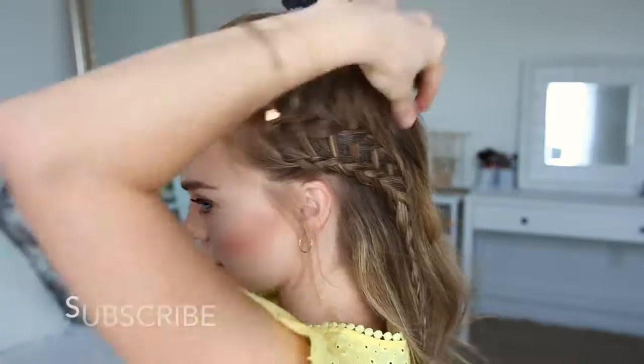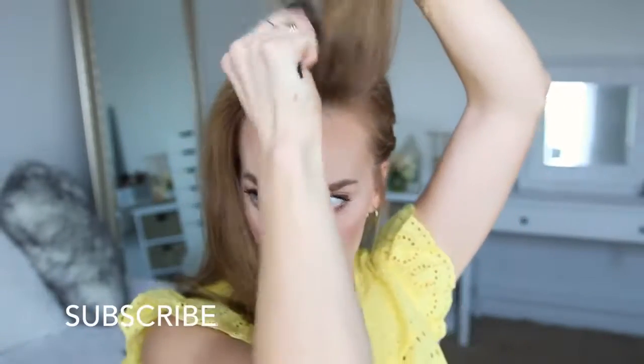Then I'm just going to unclip the rest of the hair, back comb a few sections near the part line to add a little bit of volume, and finish the style.